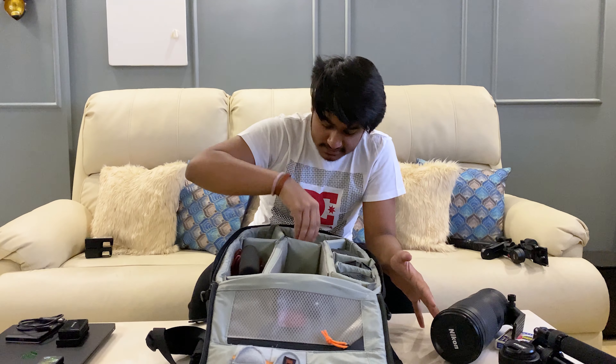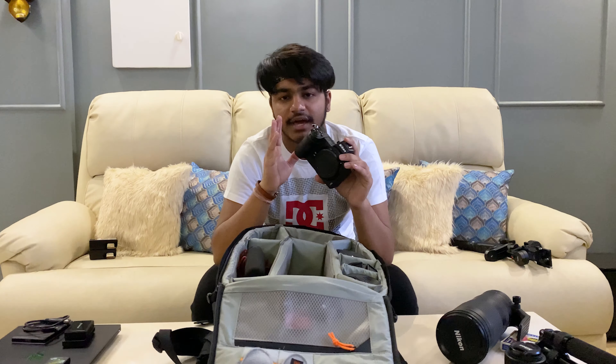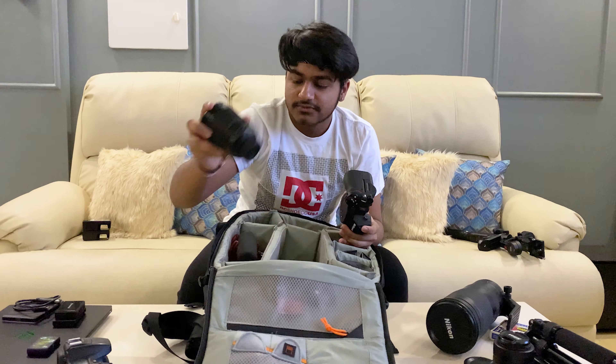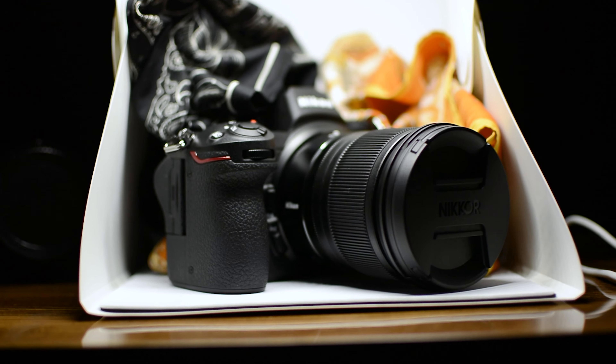I have a Z6, so let's have a look at this body. For a YouTuber, a hobbyist, or anyone, this camera is the perfect camera and the best camera Nikon has ever released. I currently have the Nikon D7100 as well, but this Z system — just look at the size of that mount, I think it's 55mm. Please correct me in the comments if I'm wrong. That large mount is really helping with the clarity that the S-line lenses provide. I really love this body.